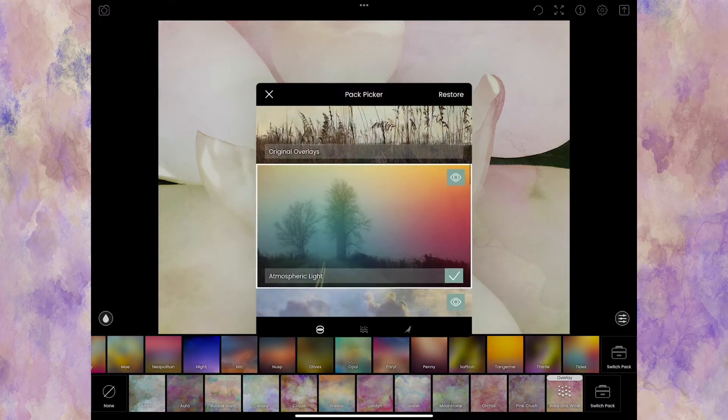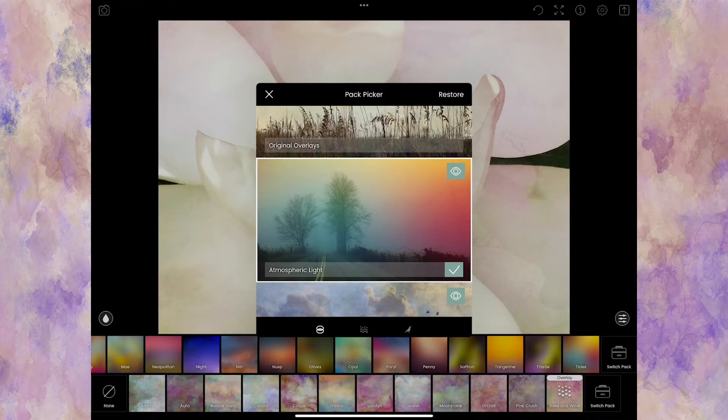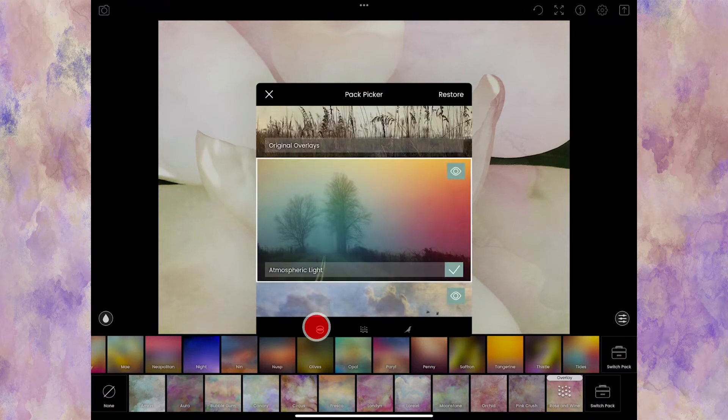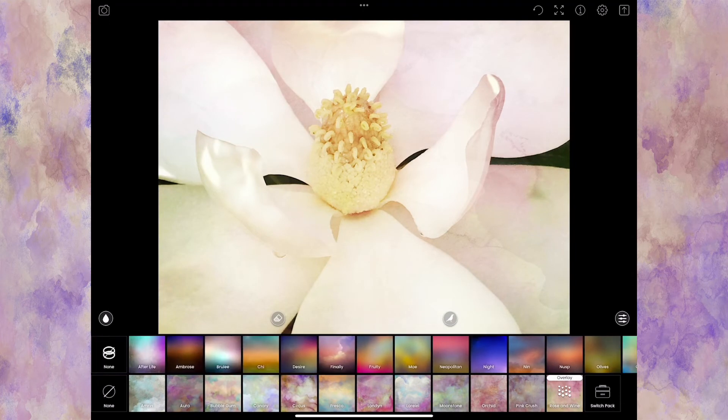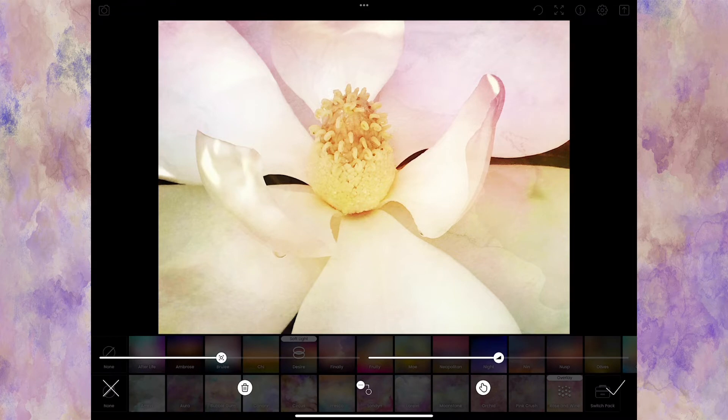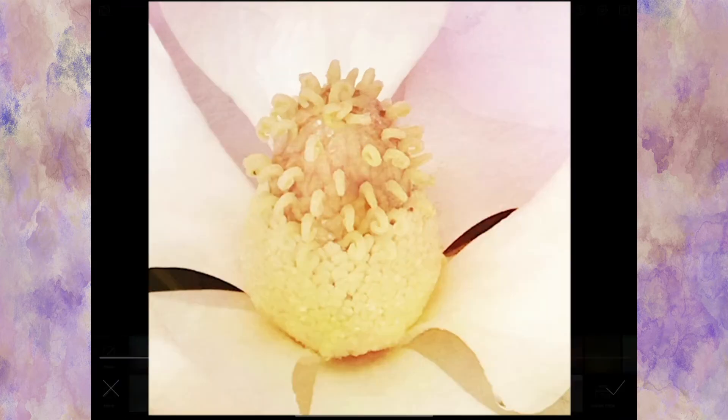I'm going to add one of the gels. In the pack picker you can switch between textures, birds, and gels. I'll click on Atmospheric Light. Let's see the blending modes — Overlay, Hard Light is way too much, Soft Light looks really good but it's adding a little too much rose color to the stamen. So I'll click the eraser, use a low opacity brush, adjust the brush size, and carefully remove that effect from that area.